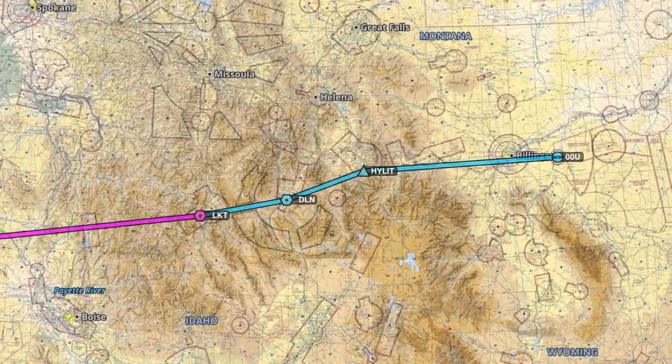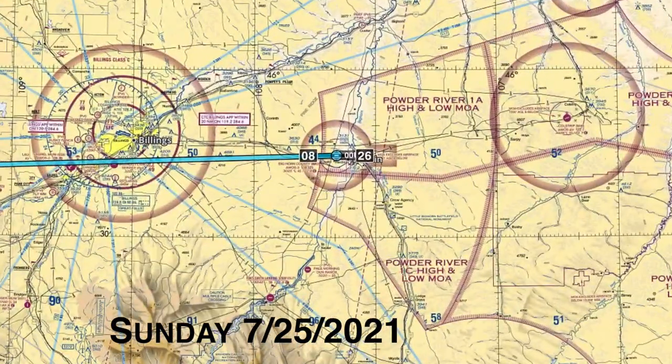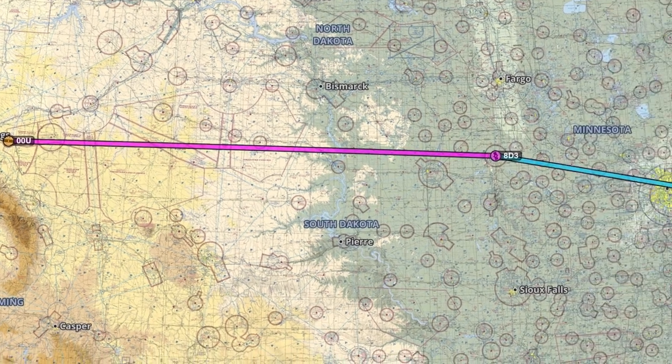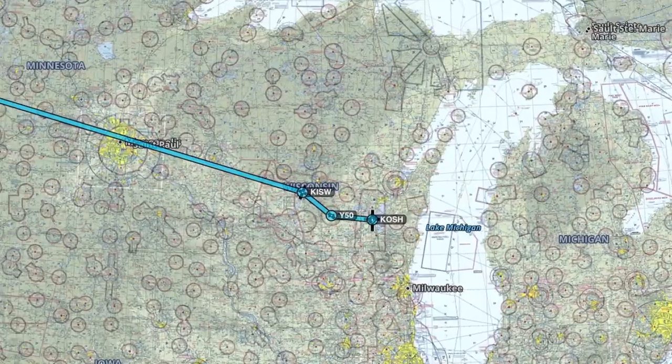Flying to Montana on Sunday afternoon, evening — Harden Big County Airfield, 00 Uniform — and then on to Oshkosh on Monday morning, getting there about midday central time. Hopefully there's enough camping spots left at that point; first come, first serve. So save me a campground, but let's link up.